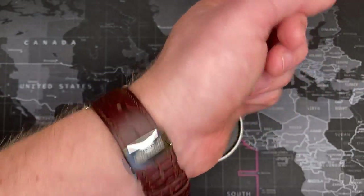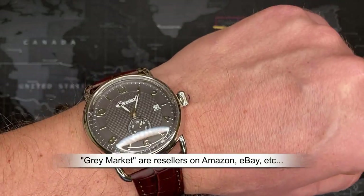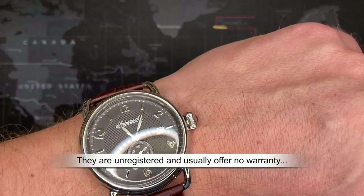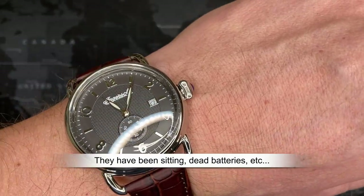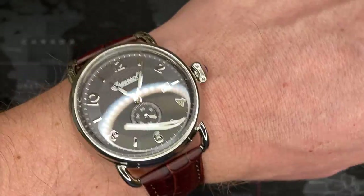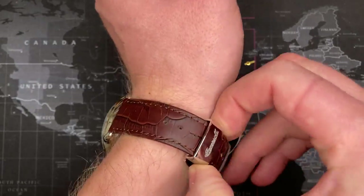I want to talk about one of the things I've noticed. I buy a lot of watches on the gray market — it's just cheaper for me and I can afford to fix any issues that come along. I'll do a much larger video about gray market watches — it's generally a good thing, but sometimes you have to change batteries after they've been sitting a while, and sometimes you get returns in stock, which can be an issue.